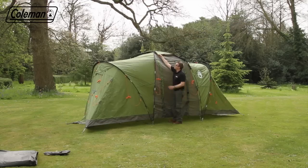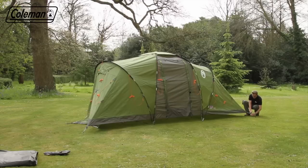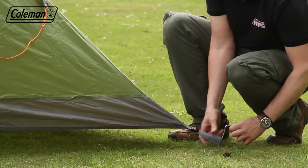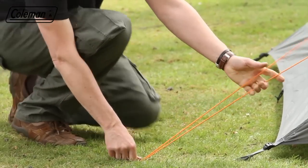Clip the flysheet to the poles, pull over the roof cap and hook in place. Peg and tighten the tent loops, starting at one end and working forward. Peg out the reflective adjustable guy lines, following the line of the poles and pegging at 45 degrees for maximum resistance.